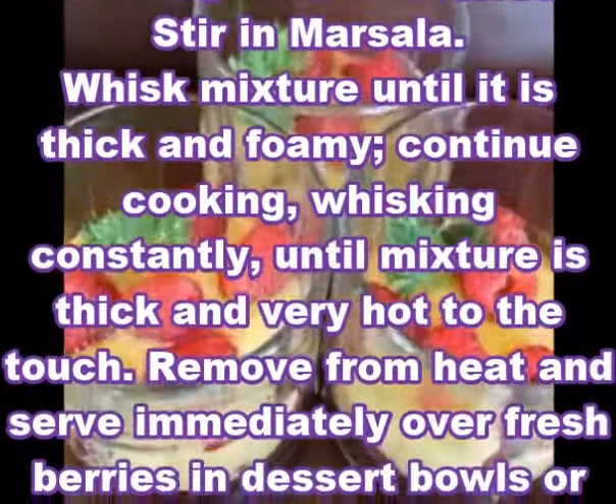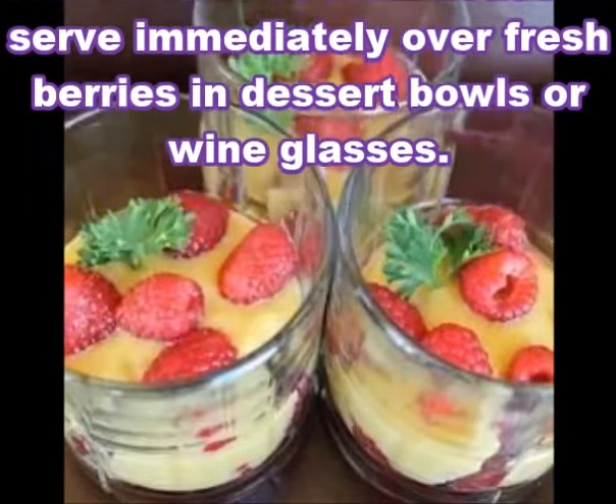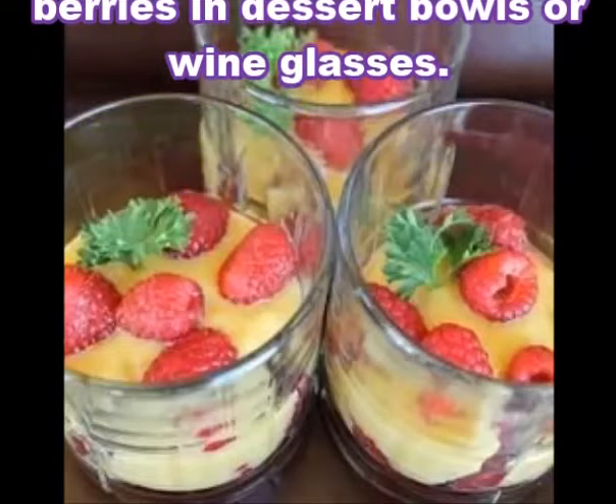Continue cooking, whisking constantly, until mixture is thick and very hot to the touch. Remove from heat and serve immediately over fresh berries in dessert bowls or wine glasses.